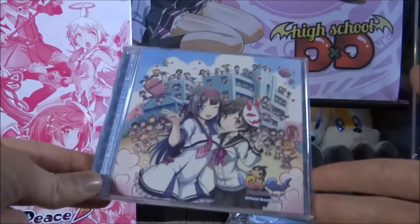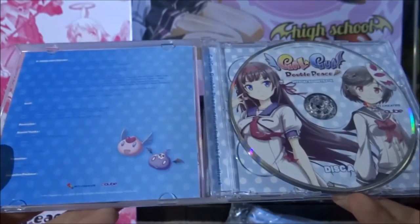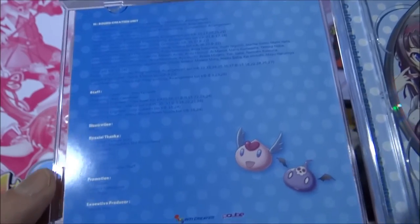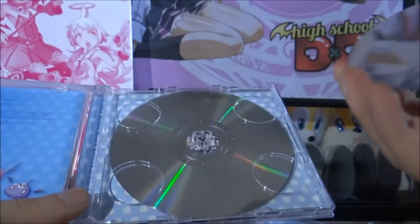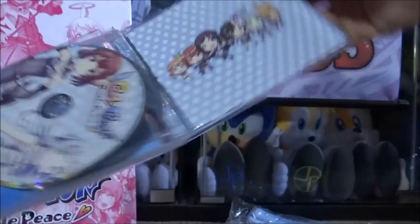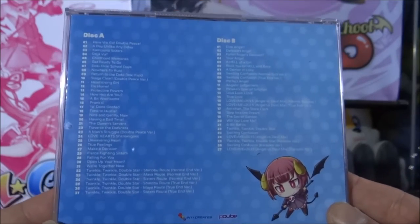Next up we have the official soundtrack to the game — I didn't even know this was part of the set, so that's pretty cool. It's the Gal Gun Double Peace Official Doki Doki Soundtrack. Inside you've got the credits for the staff and special thanks, and then the soundtrack itself. It actually has two discs in there — disc A and disc B — each with chibi versions of the characters on them. The track listing is on the back.